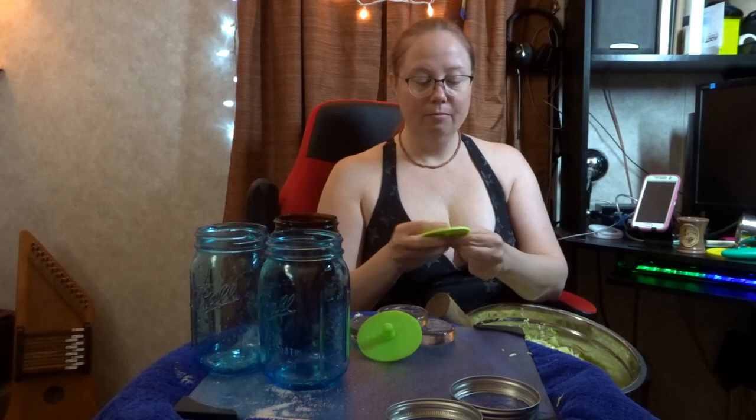I have the silicone airlocks — waterless, maintenance-free airlocks. Got those from Amazon. These are Mason Top airlocks. As you can see, there's a little slip there, and if you pinch it you can see it's got an opening. It lets out the gas and air from the fermentation so that you don't have to burp your bottles. That's so awesome — they fit right on top, screw them down. It's going to be great.